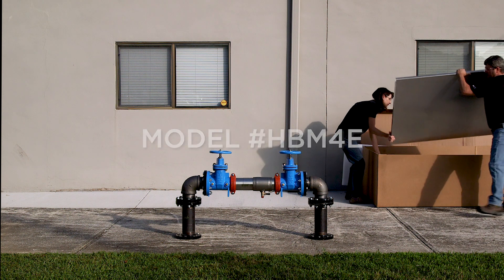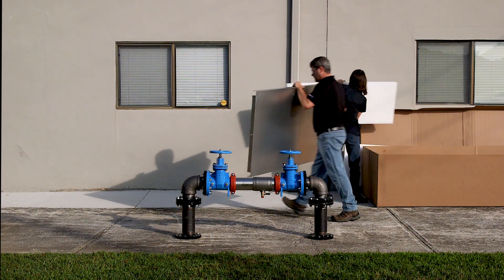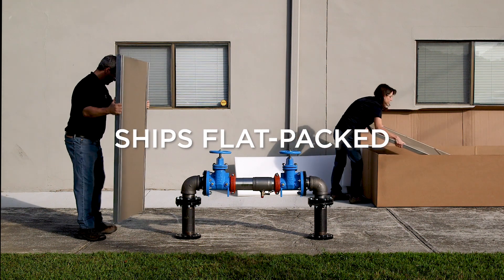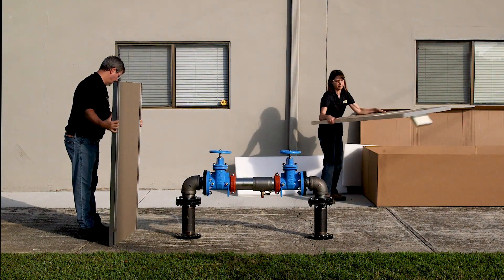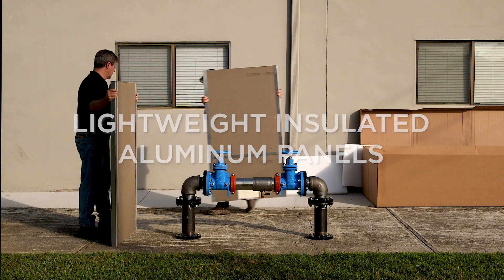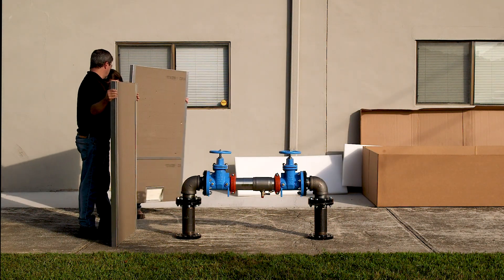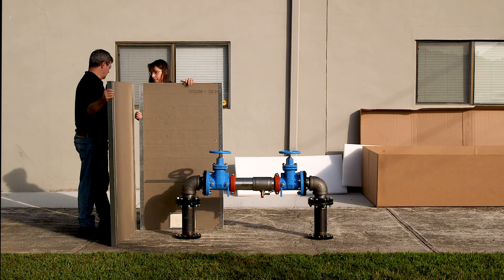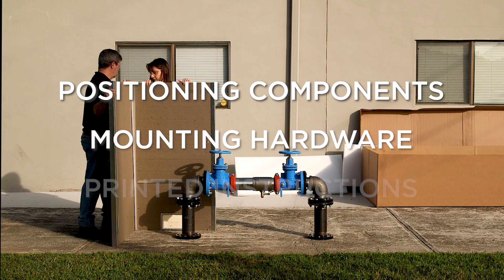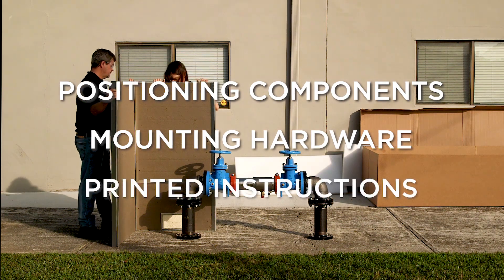Our field installation team is installing model HBM4E around a 4-inch Watts backflow system. The Hotbox modular product line ships flat-packed for on-the-job assembly. All panel components are packaged securely for shipment and include lightweight insulated aluminum panels for the sidewalls, end walls, access doors, and roof. The installation kit includes positioning components, mounting hardware, and printed installation instructions.